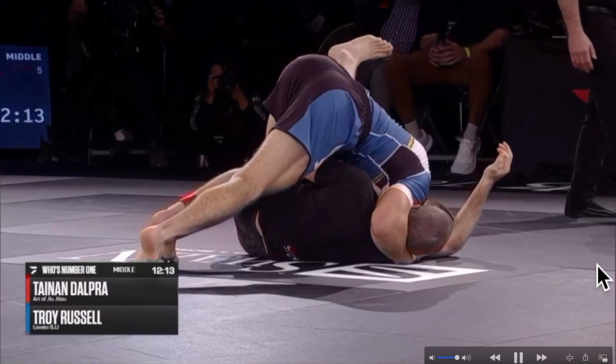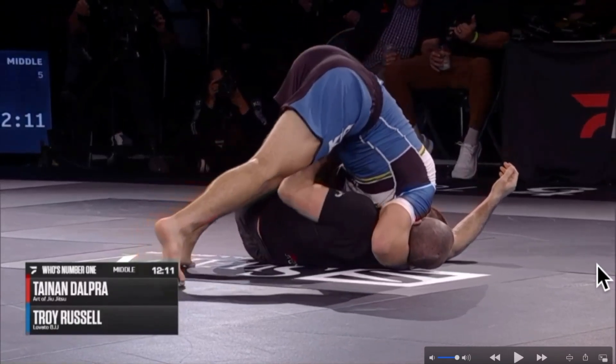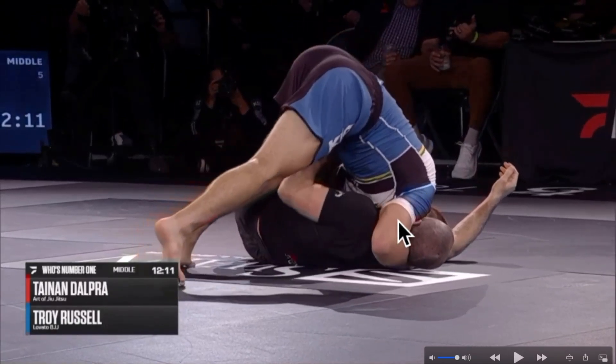Let's take a look at Tainan Dalpra's Nogi debut. He already passed his opponent's guard. He has a nice cross face here. His head is underneath his opponent's armpit, blocking the arm and serving as an underhook — maybe also trying to set up an arm triangle — but eventually he's gonna get his arm underneath his opponent's arm.